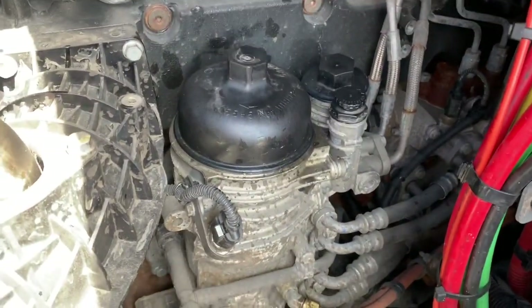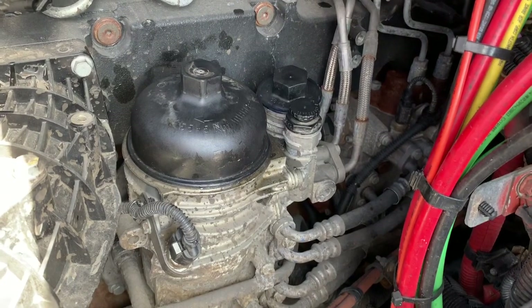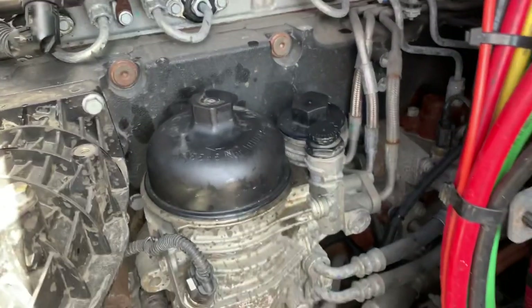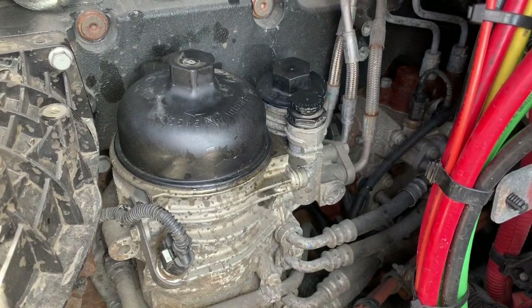I hope this helps. This is the newer updated fuel filter system that you're going to start finding more and more on your DD-15s and DD-13s — it's a two fuel filter system. If you guys have any questions, let me know. Thanks.